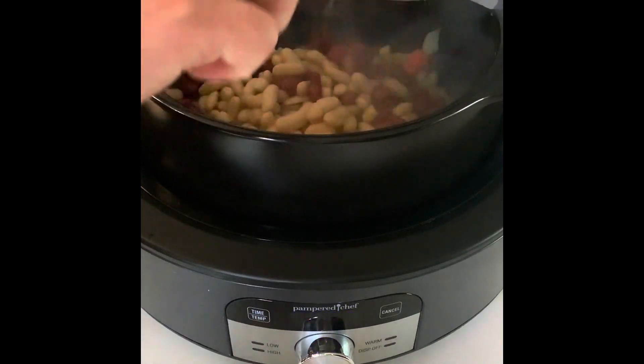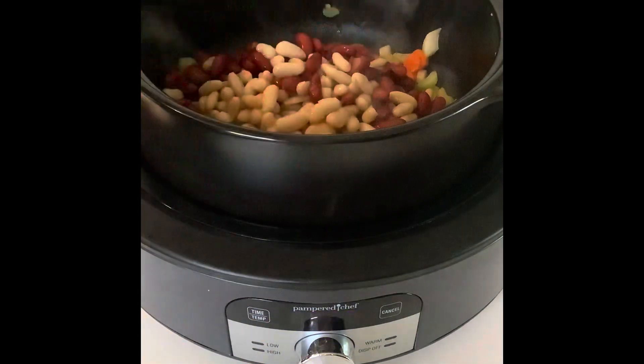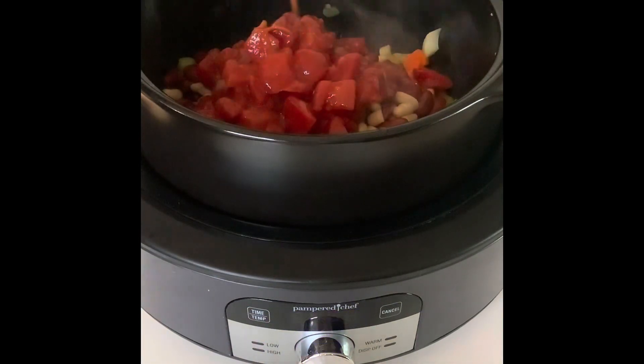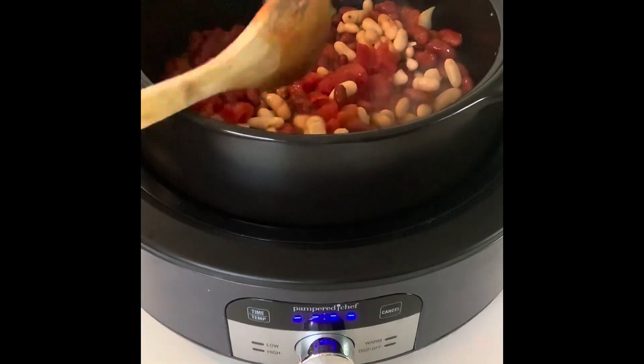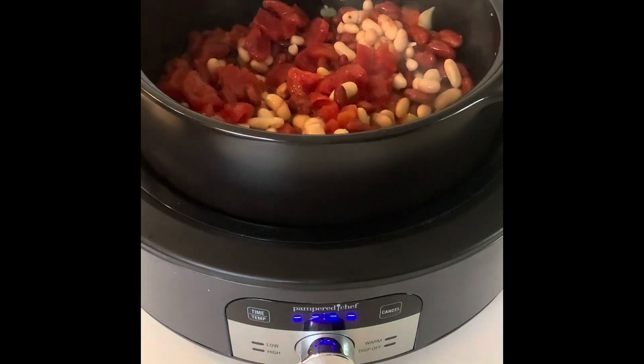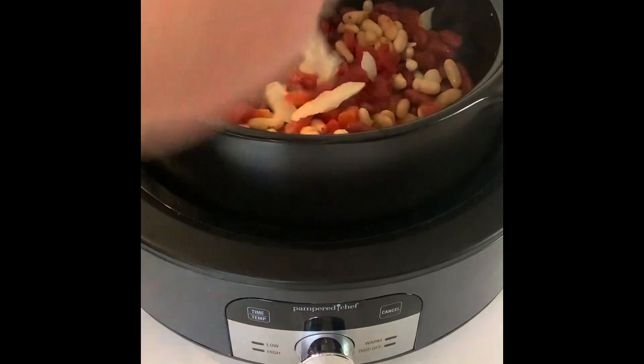I'm taking one can of cannellini beans, one can of kidney beans, one can of diced tomatoes with basil, oregano, and garlic, and one bag of a mix of green and red peppers and onion strips — the recipe calls for 10 ounces.